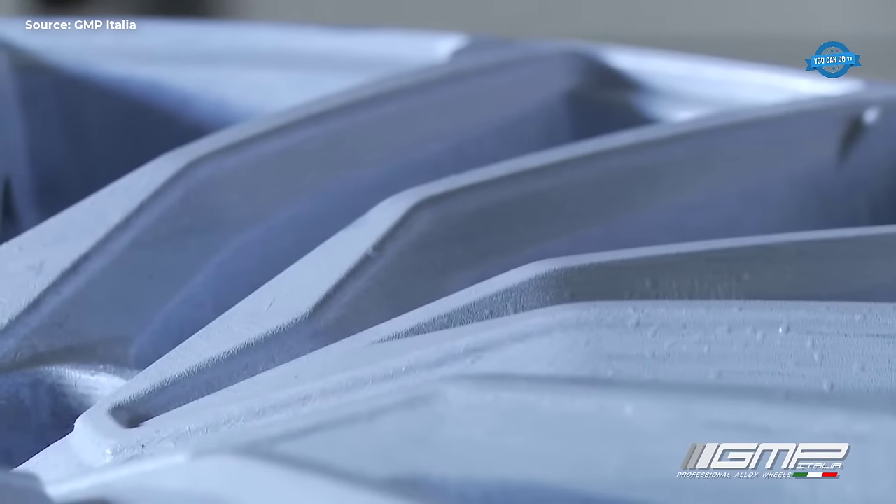In this method, the molten aluminum is poured into a mold, which is typically made of sand or metal. As the aluminum cools and solidifies, it takes the shape of the mold cavity, forming the desired component. One key advantage of aluminum gravity casting is its ability to create complex shapes with intricate details and tight tolerances. It is particularly well suited for producing small to medium sized parts with excellent surface finish and dimensional accuracy. Additionally, it is a cost-effective technique, requiring relatively low tooling and equipment costs compared to other casting methods.